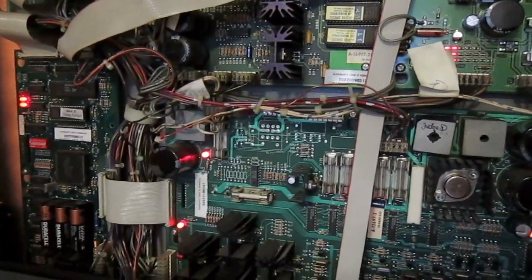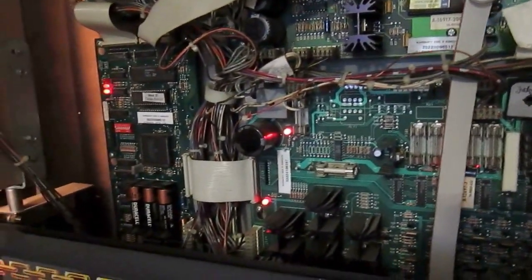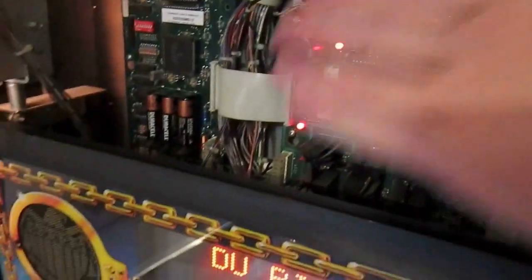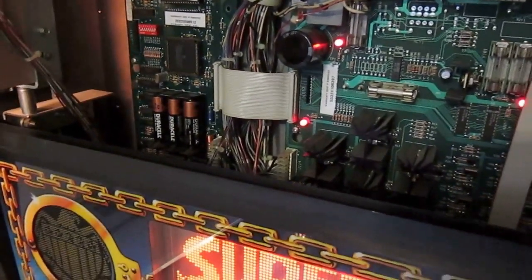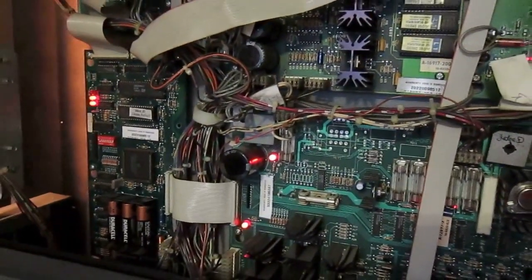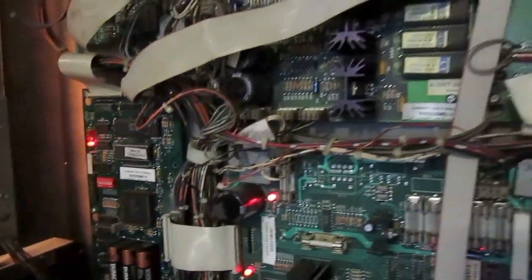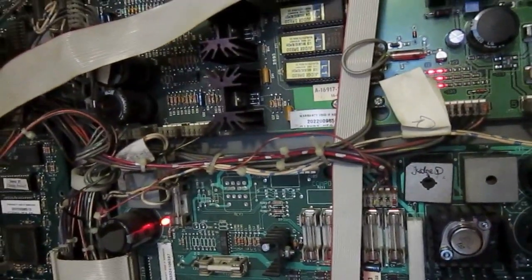Why? As far as I understand — and I'm not an expert on this — rechargeable batteries give out a lower amount of power than non-rechargeable batteries. The power they give out is just a little bit lower, and there is a certain amount of power needed to hold all the settings and high scores. That's why it doesn't work with rechargeable batteries — that's why some people say rechargeable batteries are an expensive way to reset your high scores.